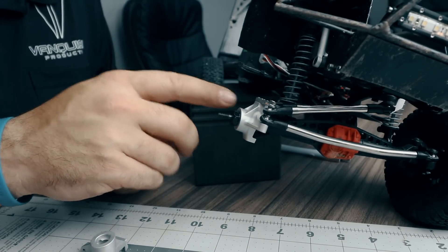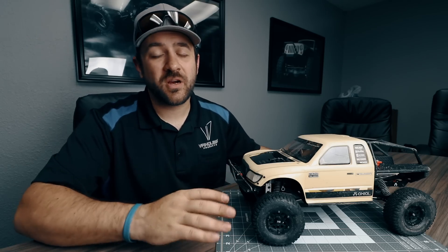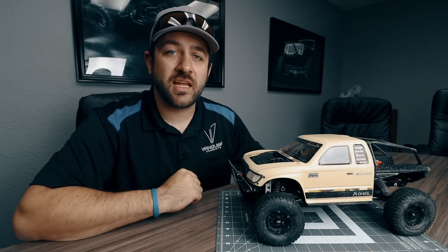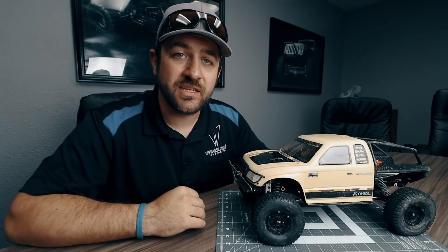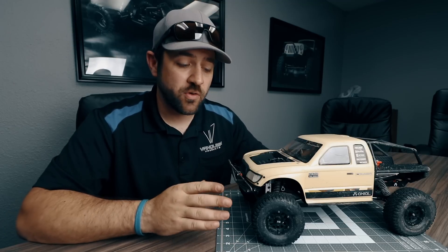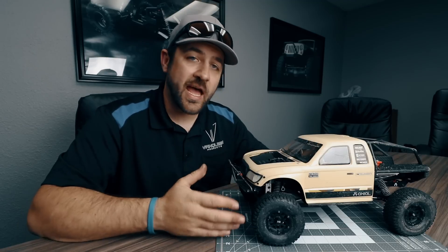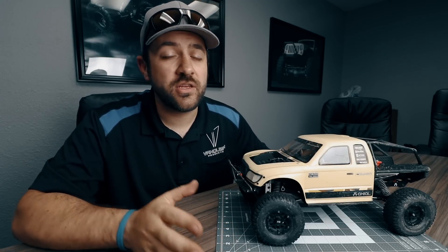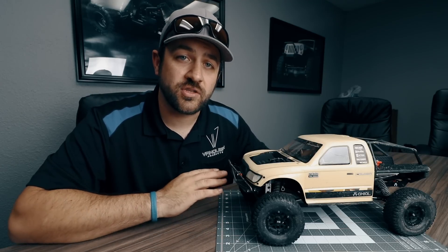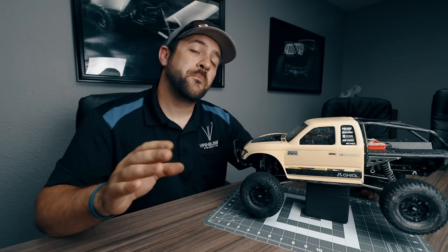Once the knuckles are installed back onto the housing, make sure they pivot without too much resistance. Install the steering linkage with the provided hardware, and then finish the installation of the aluminum Incision hubs. The install of all those parts is definitely straightforward but increases overall durability and allows for fine-tuning. With the new Vanquish aluminum knuckles in place, I'm going to adjust my steering endpoints to get the maximum angle out of the new steering system — and to get maximum steering you definitely need to replace those dog bone axle shafts with a set of universal shafts, as I've done.